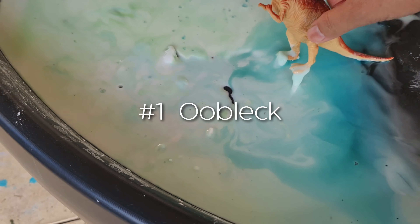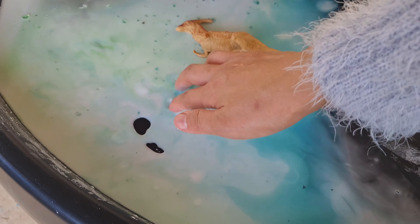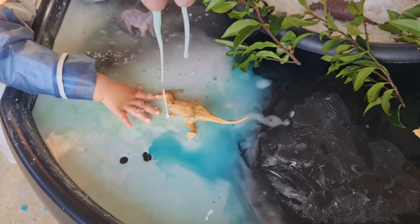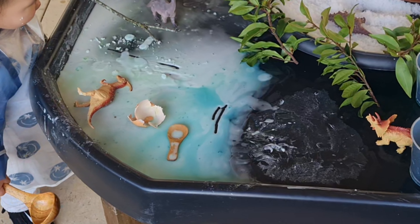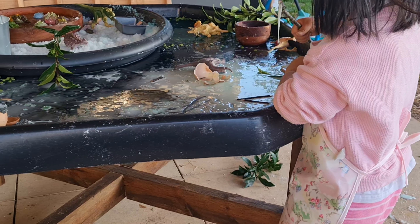Oobleck is such a fun way to engage in sensory play. It behaves like a solid, but if you leave it alone in the palm of your hand it'll start slowly running and dripping like liquid. Since it's just potato or cornstarch and water, it's really easy and inexpensive to set up, and it's taste safe and non-toxic, making it a great sensory play material for babies and toddlers.